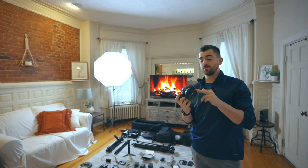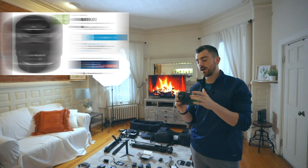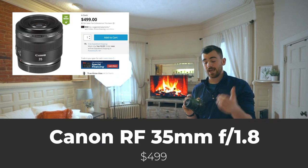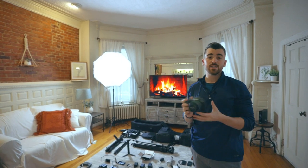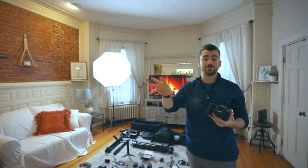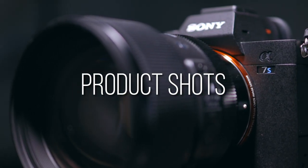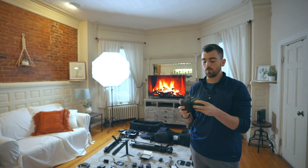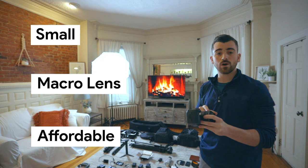On the R5 right now, we have the Canon RF 35mm prime f1.8 — this is their new lens mount for mirrorless cameras. This also happens to be a macro lens, which means you can get really close to your subject while keeping it in focus. I use this for product shots and to record most of our YouTube videos and course content. It's a really beautiful, small lens, and it's also cheap — only $499.